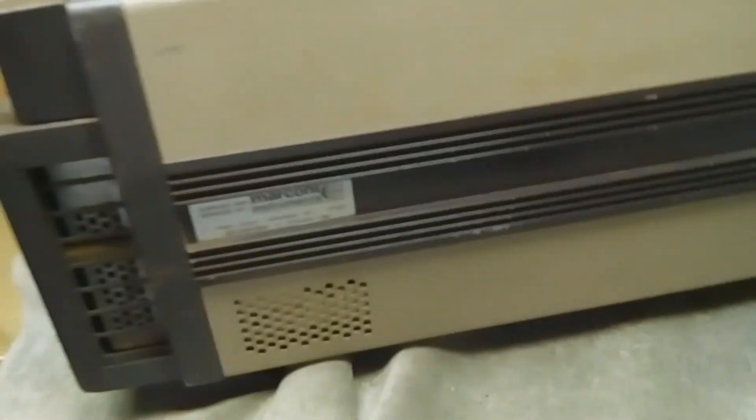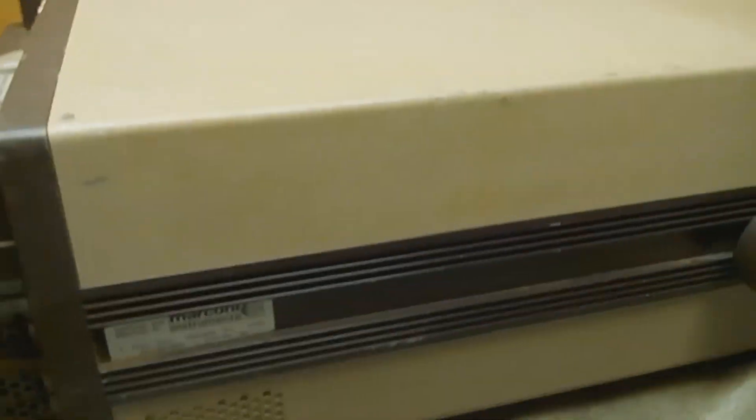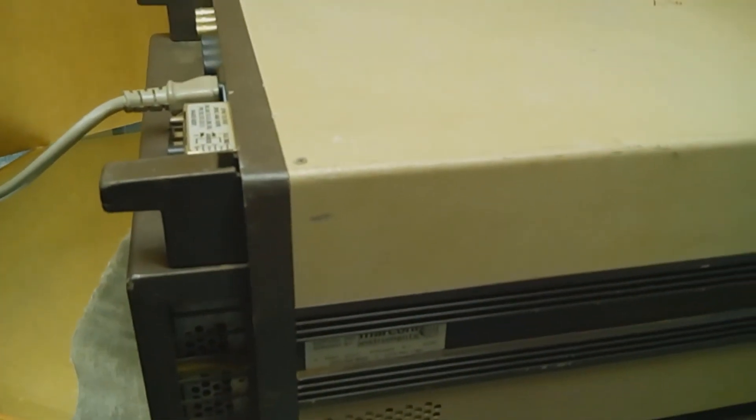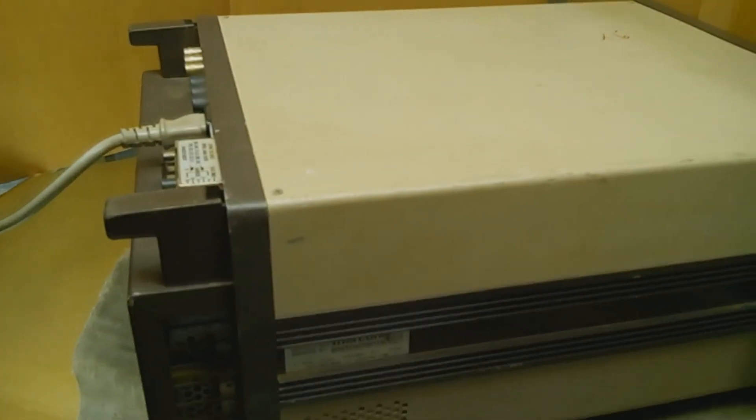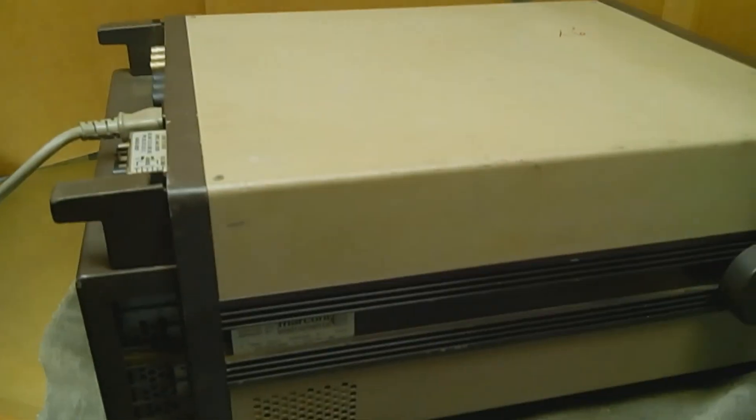The cabinet has got some scuffs, to be expected, but all in all it's in really good shape. I appreciate you looking at it. If you have any questions, just leave them in the comments below. Thank you.